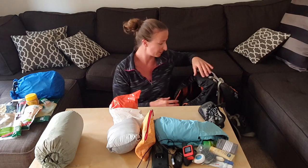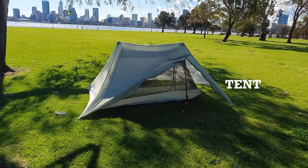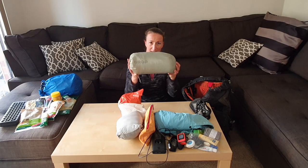One thing that will not go into this bag today is my jumper, but I'm bringing this jumper. The next item I put in my backpack is my tent. I have the Xmith one-person tent and I can easily fit it in my backpack like this.